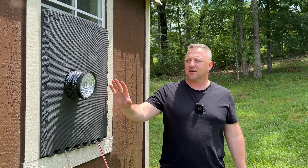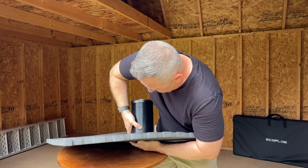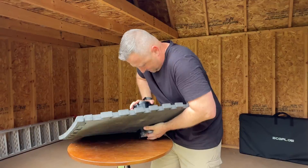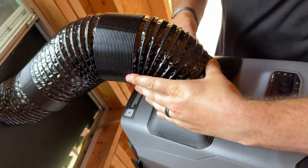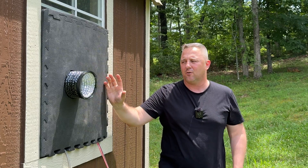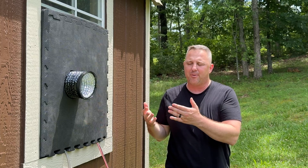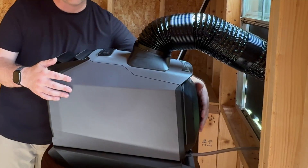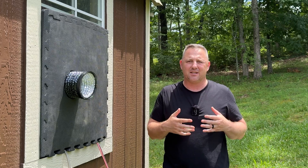I can already imagine what the comments are going to say — I do in fact only have the hot air coming out. The Wave 3 does have four vents: two inputs and two outputs. The best solution for me was just to run it as is. If I need to, I do have room to cut a second hole so that I could put that intake to the outside as well, but the benefit versus the loss due to negative vacuum pressure is not something that really concerns me.